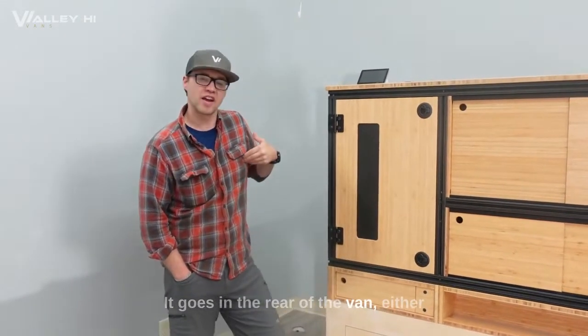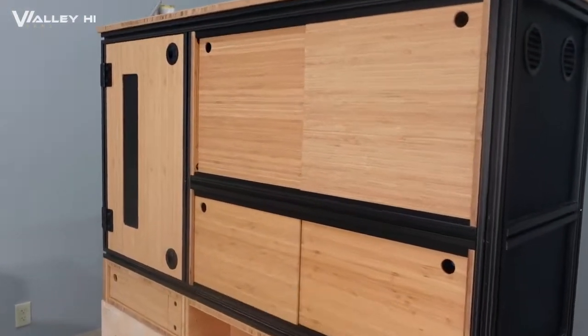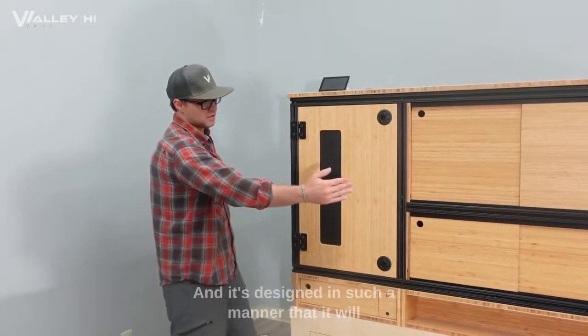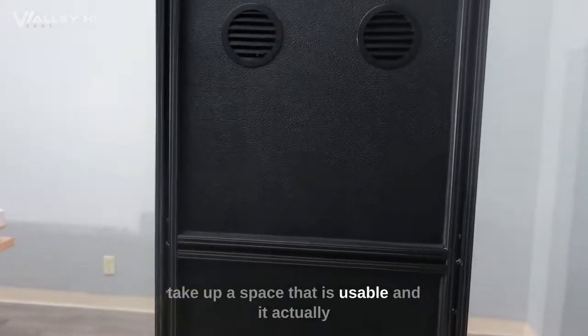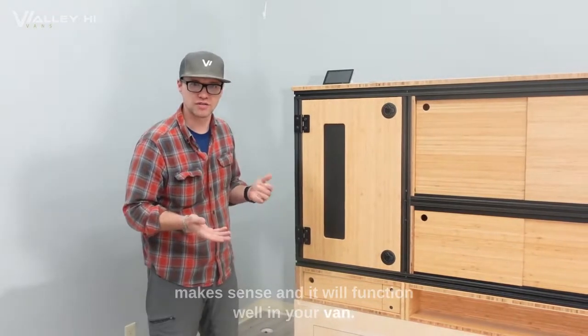It goes in the rear of the van, either on the driver's side or the passenger's side, and it's designed in such a manner that it will take up a space that is usable, and it actually makes sense and will function well in your van.